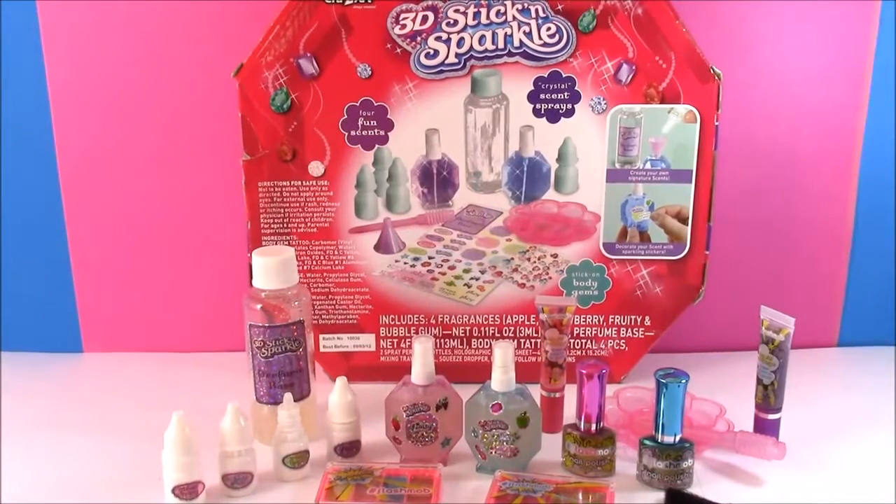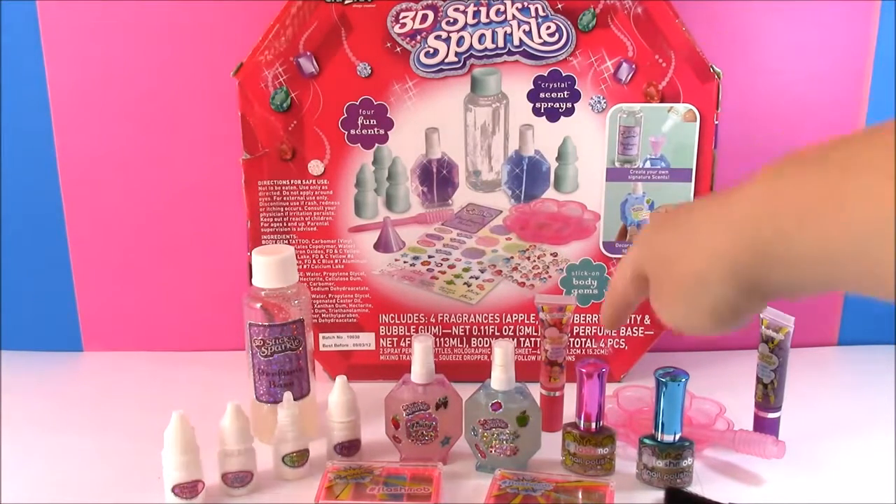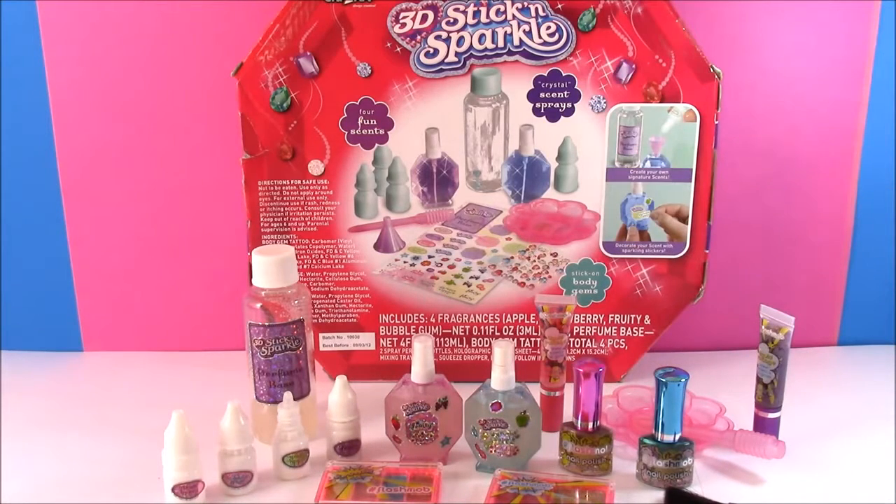All right everybody, so that's the end of our crazy art perfume making kit. It was so much fun — I've never made perfume before. It was really a lot of fun. And I also hope you like this cool Flash Mob makeup set. We're going to have tons more makeup, jewelry sets, Shopkins, you name it. We are Bubble Pop Kids, and you can click this big red subscribe button here and subscribe to our channel. Have a great day. Bye.